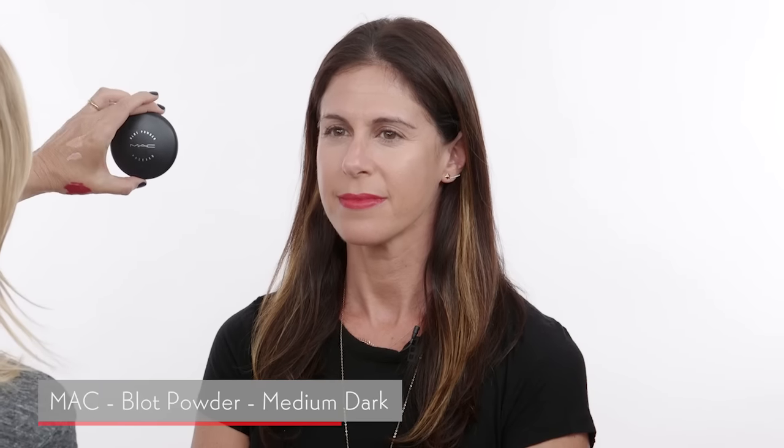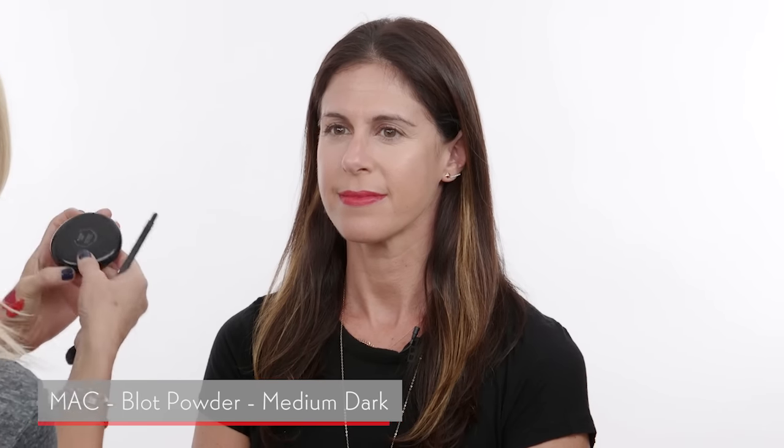For powder, I'm just going to use this MAC Blot Powder — it's a pressed blot powder in medium dark. It's a very natural powder; all it really does is take your shine away very lightly in your T-zone, a little bit under your eye area, and around your chin area. I like to use this a lot on set because it doesn't interfere with or change the color of your foundation. It just takes all the shine away without looking powdery.